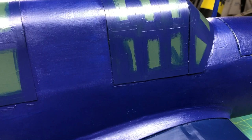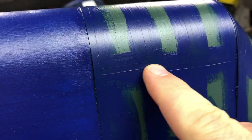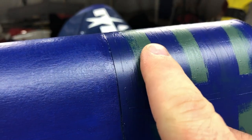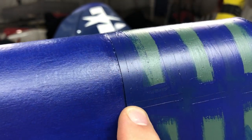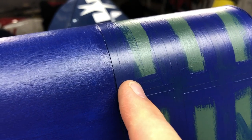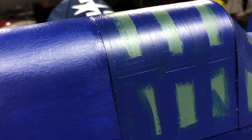This is the end result — looks a little ugly still, doesn't it? Now you're going to go around these same areas with your number 11 blade and cut them again. You don't want to just pull the liquid masking up because you'll end up ripping the edges of the paint, which gives you jagged lines. Take your time, lightly score again with your number 11 blade. I'm going to do one panel and show you what it looks like.